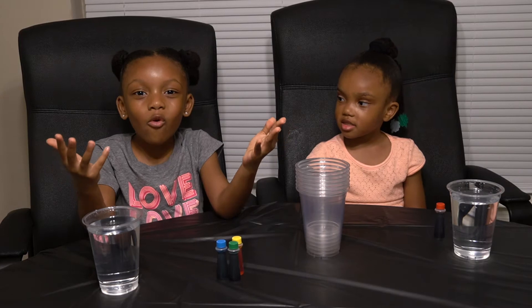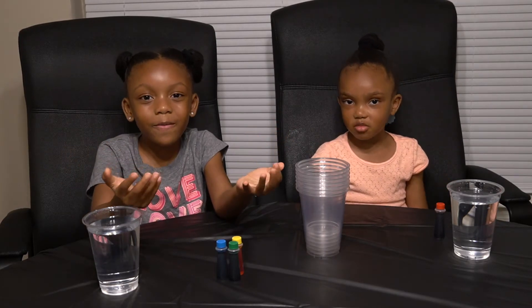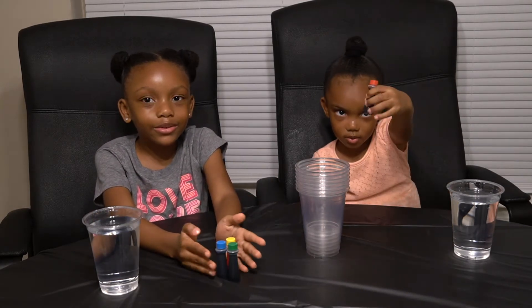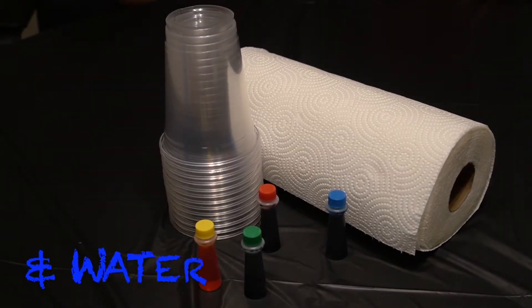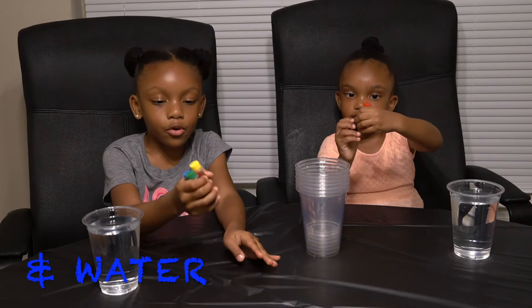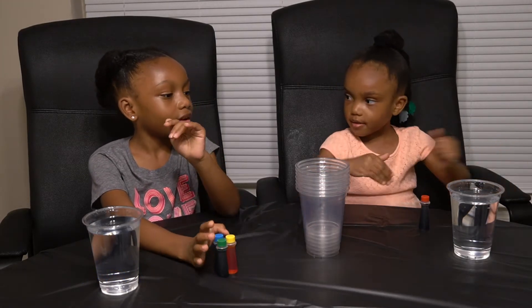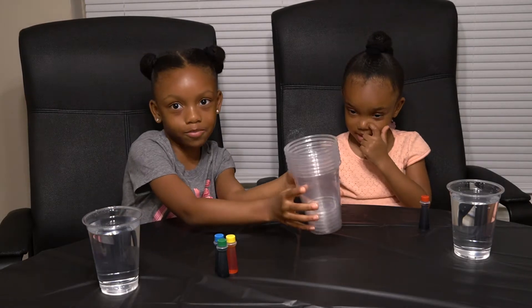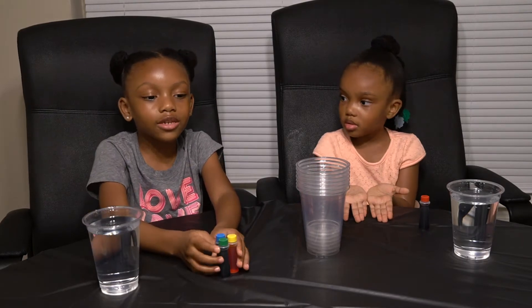And today we're going to be doing a science experiment. These are the materials: we have food coloring, we've got water, and we have some cups, and then we have some paper towels that you're not able to see — right there.